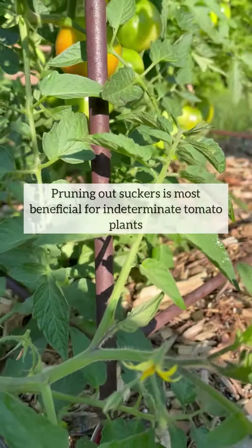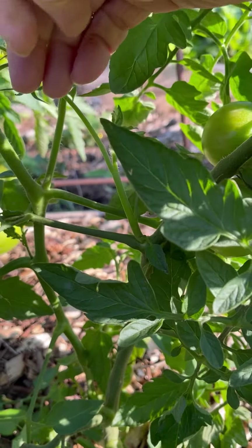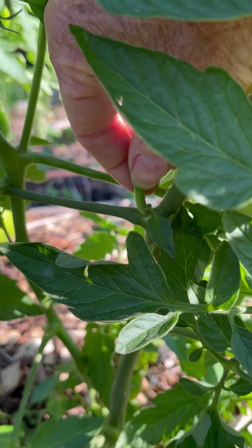Pruning out suckers is most beneficial for indeterminate tomato plants. If tomato production is low and green leafy growth is high, then just pinch out a few suckers.